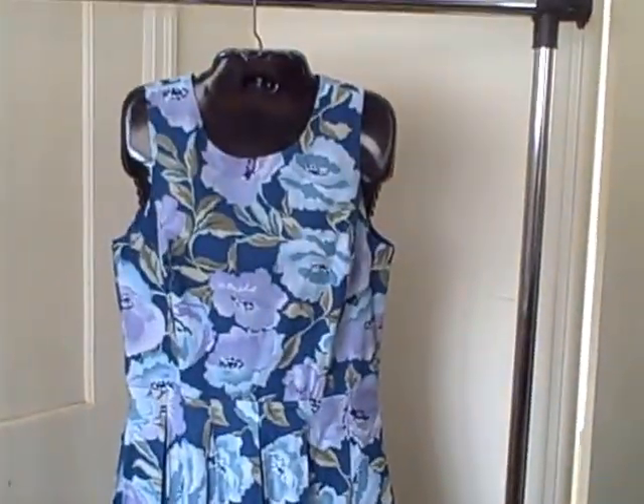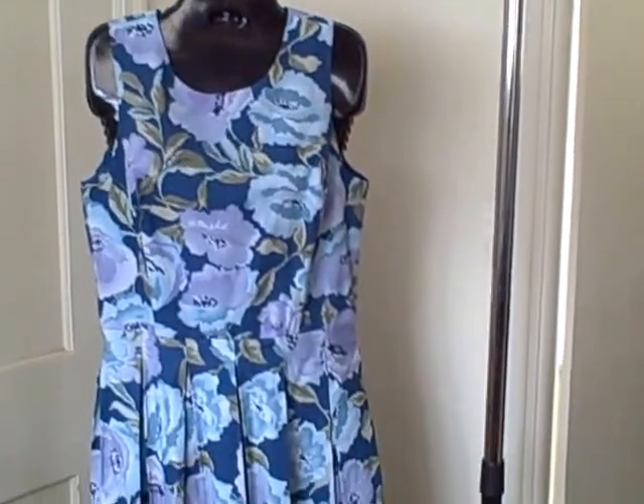Here we have a casual, spring-type dress — a Willie Smith, size 10. This is new with tags. Here's what it looks like on the front; it's got a pleat.